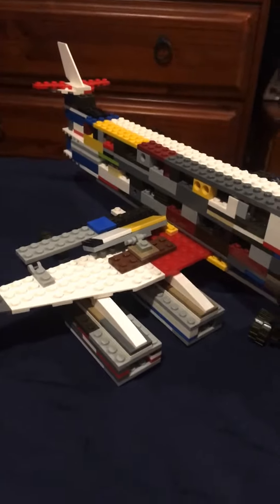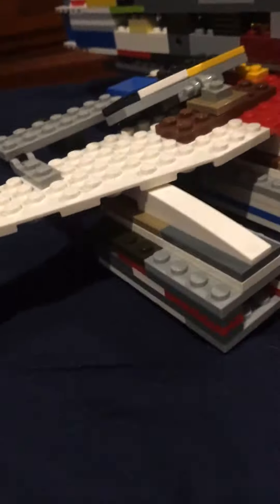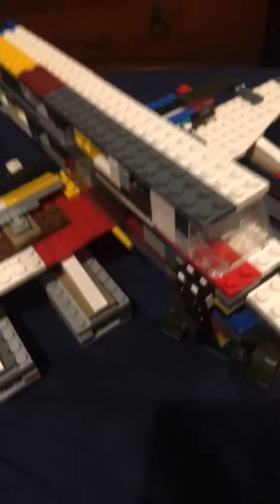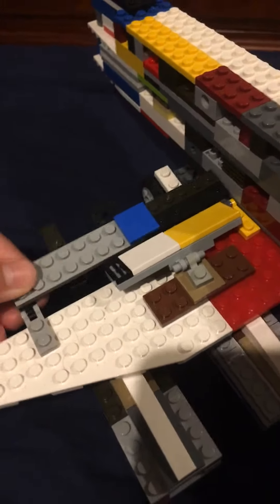Hi guys, welcome back to another video. Today I'll be showing you my LEGO A380 build. I'll be doing other videos on my other planes. This is mainly based off the A380 Emirates. It has flaps which can work.